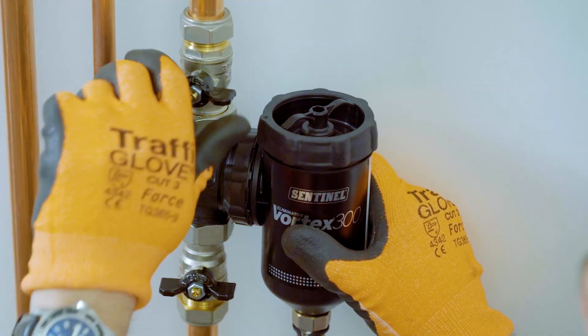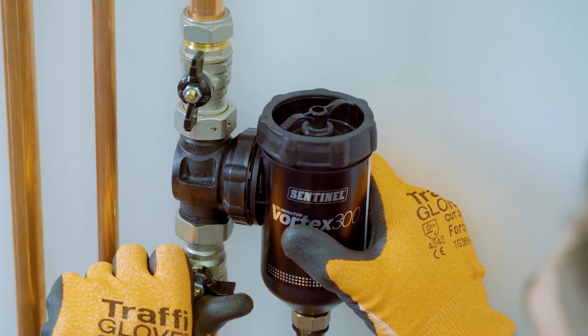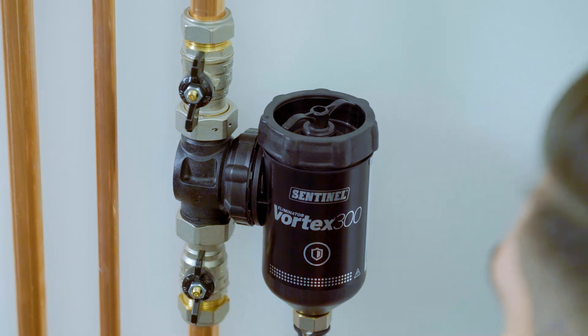If you have a unit with isolation valves, ensure that they are open and refill, and you're finished. In our next video we'll look at how to service the Eliminator Vortex range. Thanks for watching and we'll see you soon.